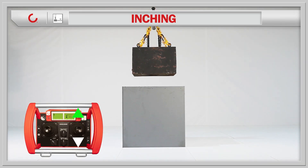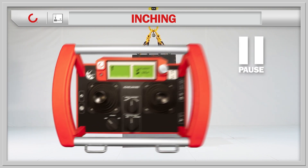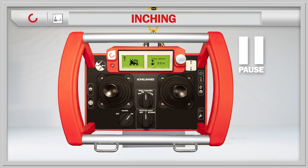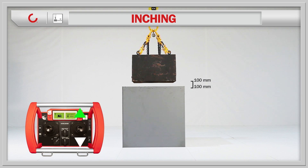The crane is operated manually or by using positioning to get to the inching starting point. Turn on the inching feature when you need a safe and accurate approach. When the joystick movement is activated, the load will move only the predefined distance.